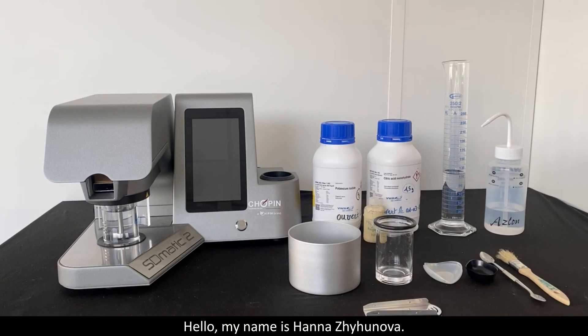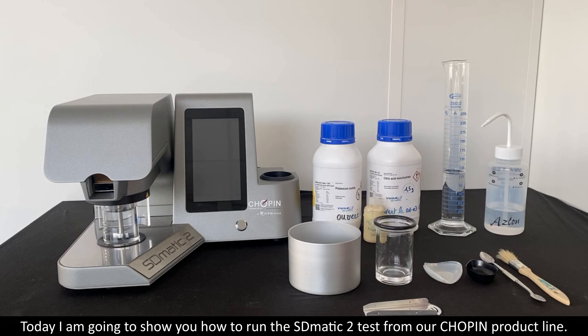Hello, my name is Hanna Zhigonova. Today I'm going to show you how to run the S-Domatic 2 test from our shipping product line.